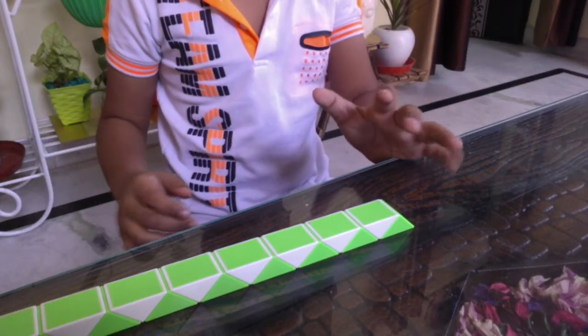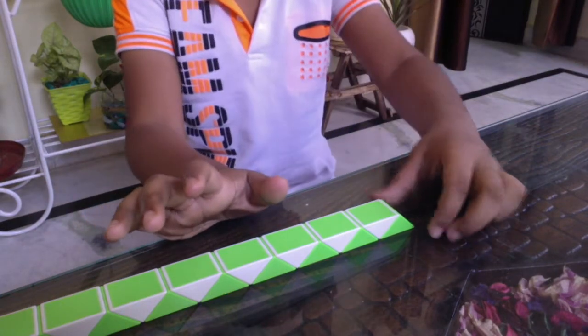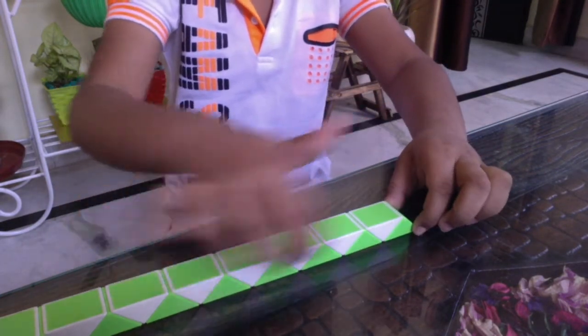I have the left hand. I have put my Rubik Snake Puzzle in such a position that the vortices are facing down and the greens are at the bottom and whites are at the top.